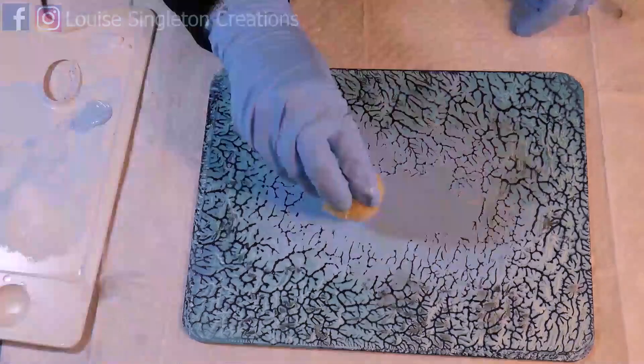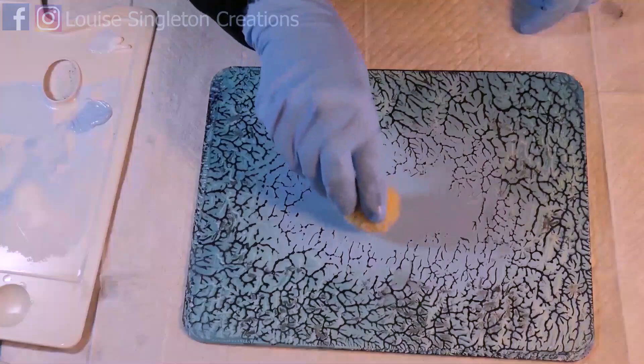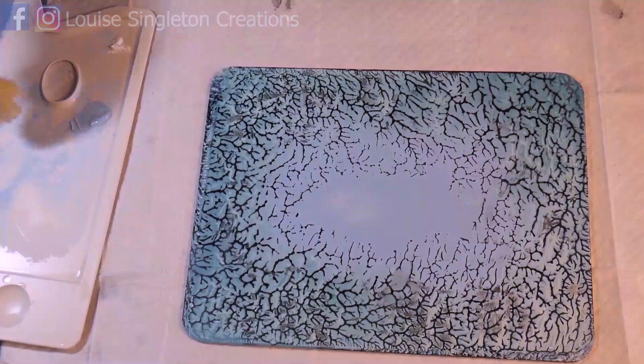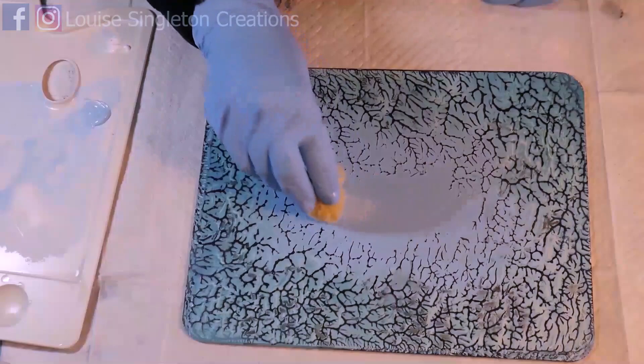I'm using a small natural sponge with some white acrylic paint and just gently sponging it on to make clouds. Actually it's not just white - I mixed it with some of the blue because I didn't want it to be too stark. I wanted it to be more delicate like a proper winter sky with soft clouds - a little bit of white mixed with blue, just sponging it on. Then I can put my sun or moon on top once it's dry.